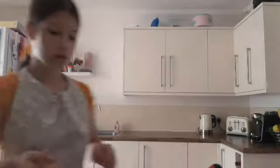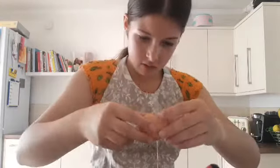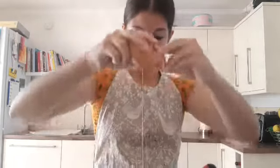You also need to add in the eggs — we need six medium eggs. Let me open the bin first so we don't get eggshell everywhere. One egg — if I get any shell in I'm going to be so upset. Two eggs.